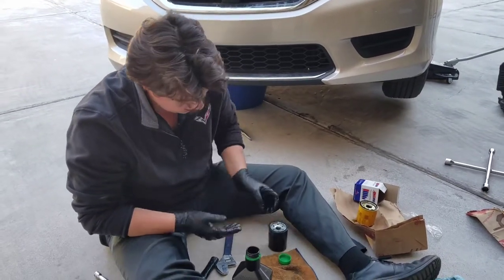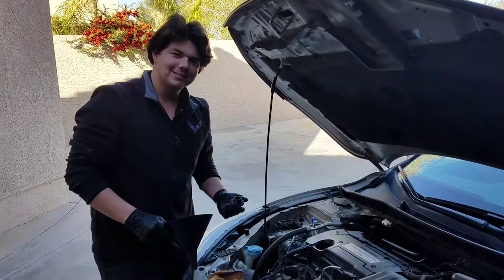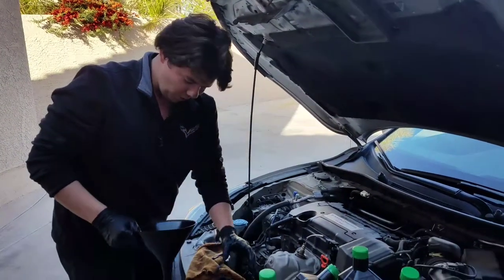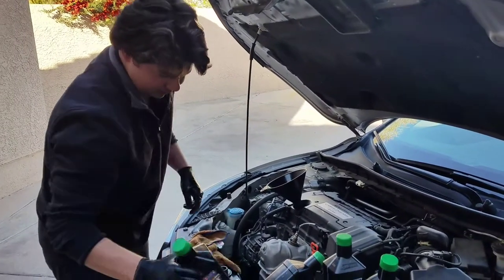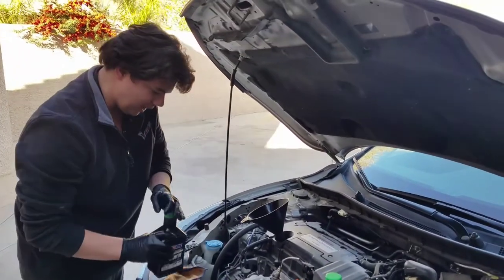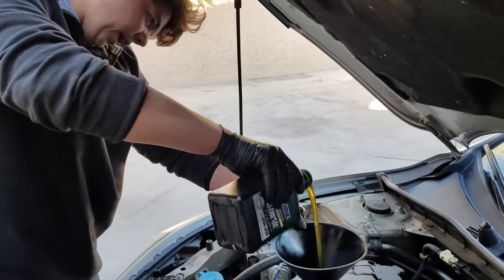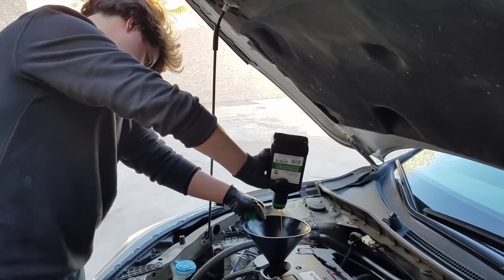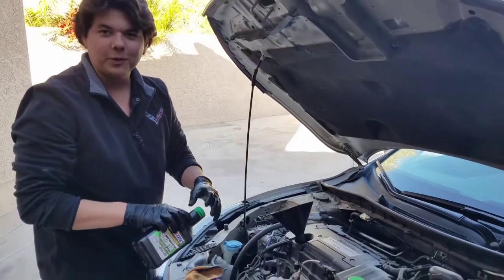Now all you do is just thread it on. It's time to add oil — my favorite part. All we do is put our funnel in like so. We have our first quart of oil already open and we'll add that first. This car takes four and a half quarts. There's one quart, and we'll do the rest.